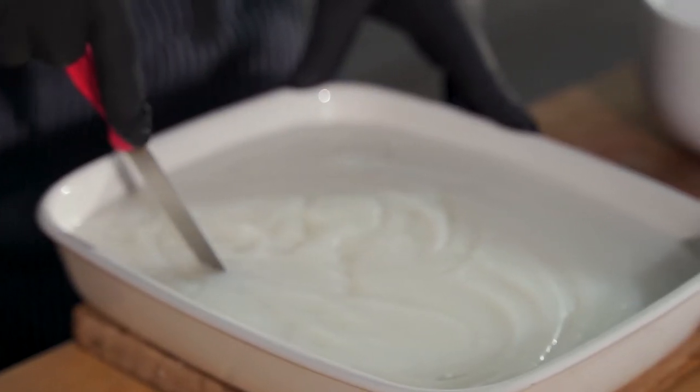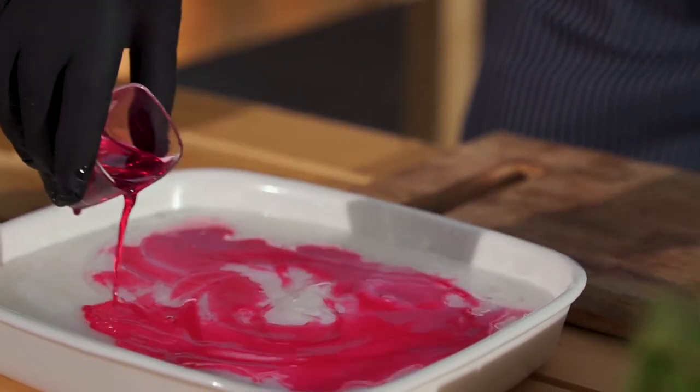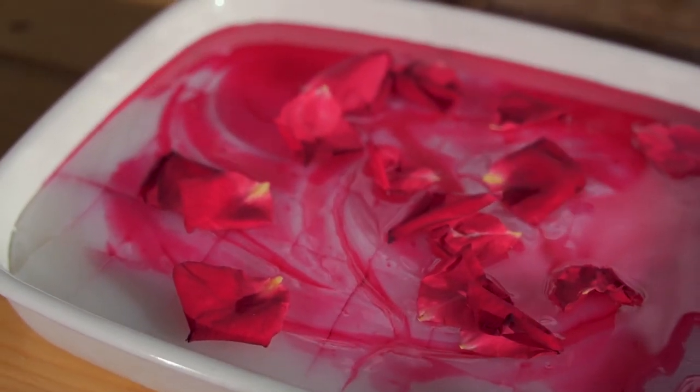Once chilled, cut the cream into squares and divide into small shallow plates or small cups. Serve by pouring a little water into each dish and top with rose water and rose cordial.